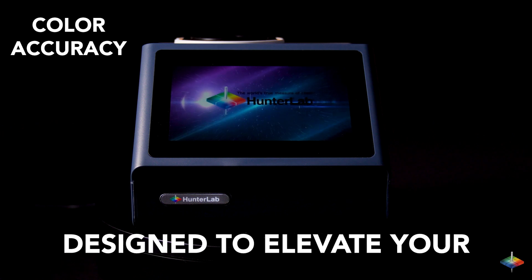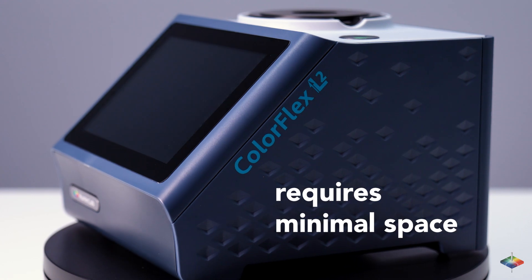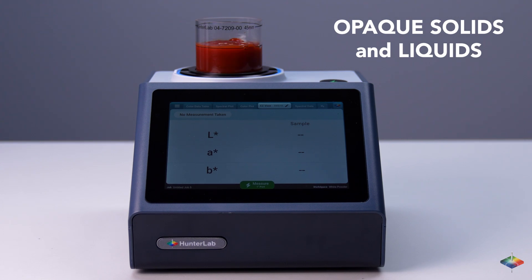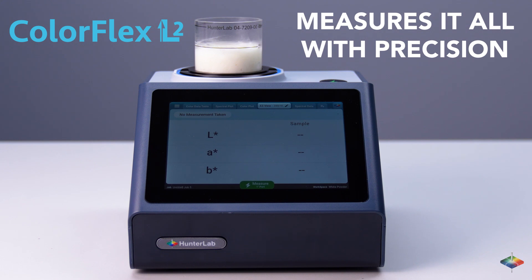Designed to elevate your color accuracy and user experience like never before, its compact and ergonomic build requires minimal space while offering enhanced durability and reliability. From opaque solids, liquids, powders, and granules to translucent solids and liquids, the ColorFlex L2 measures it all with precision.